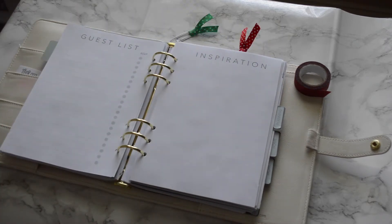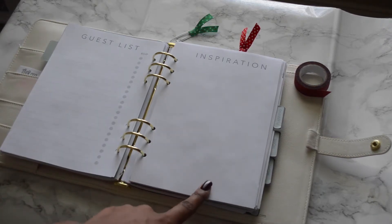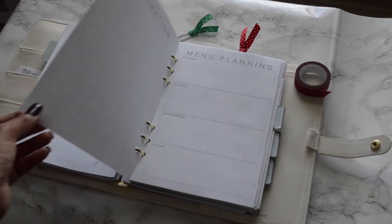On the back you have a guest list section where you can also track RSVPs. Then there are two blank inspiration pages — if you find something you like on Pinterest, hear something on the radio, or someone gives you an idea, you can jot it down and use these pages as a vision board for decorating your house.